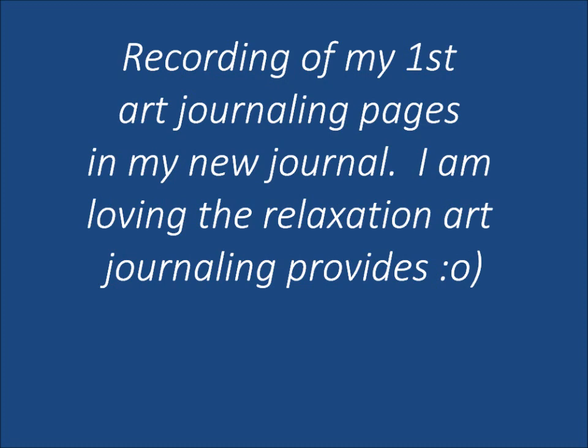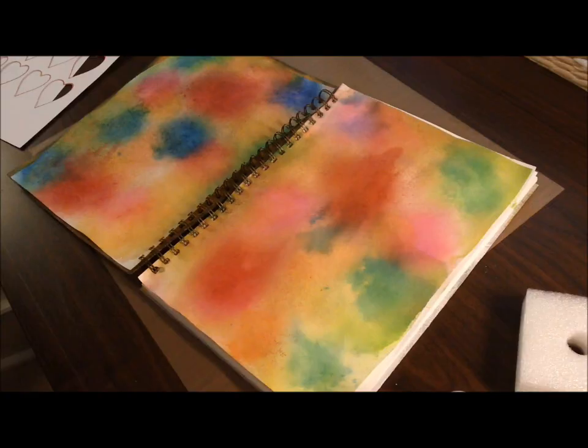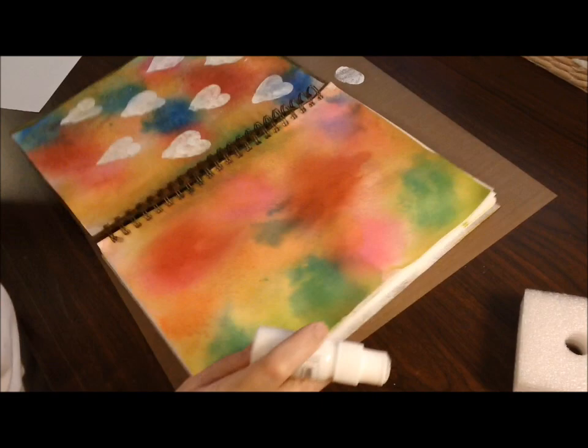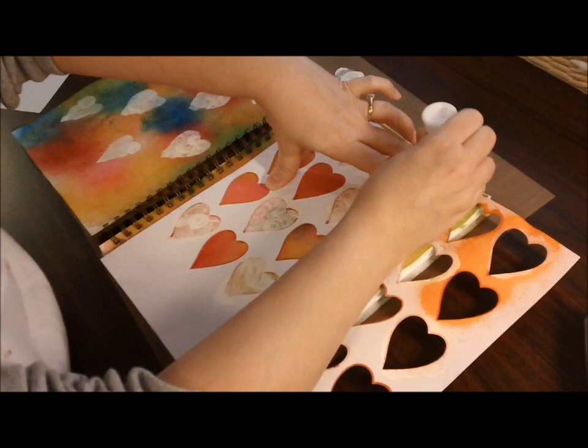Hey guys, it's Kelly. I'm going to try and do a voiceover. This is my third attempt at this, so hopefully it's going to work out. My timing doesn't always happen. So this is my art journal, and I made a first spread, a two-page spread in it, and I'm just going to talk through what I did here.